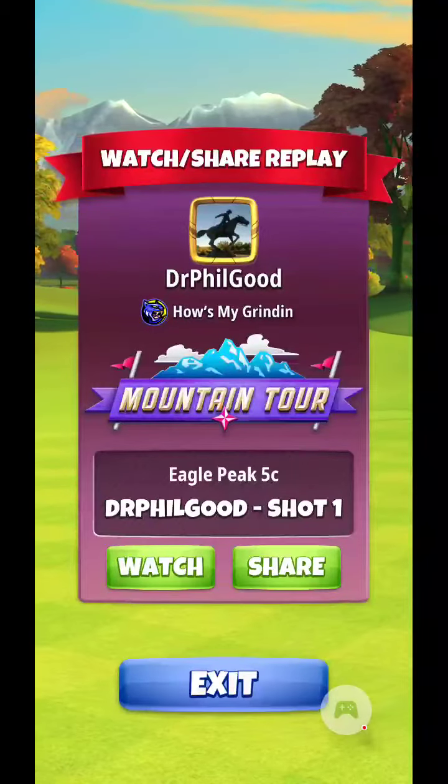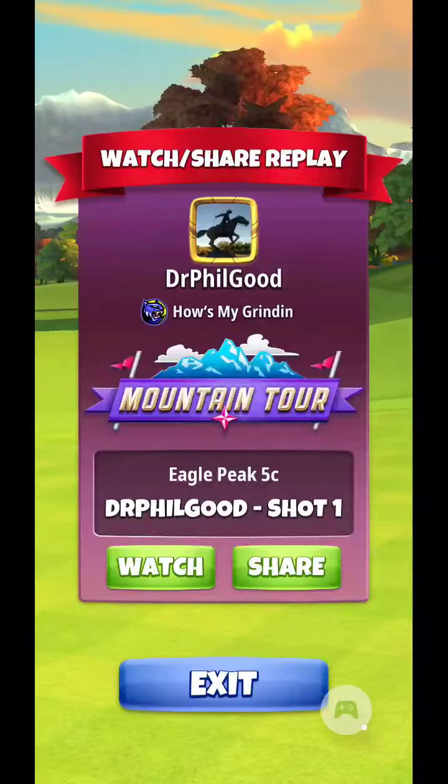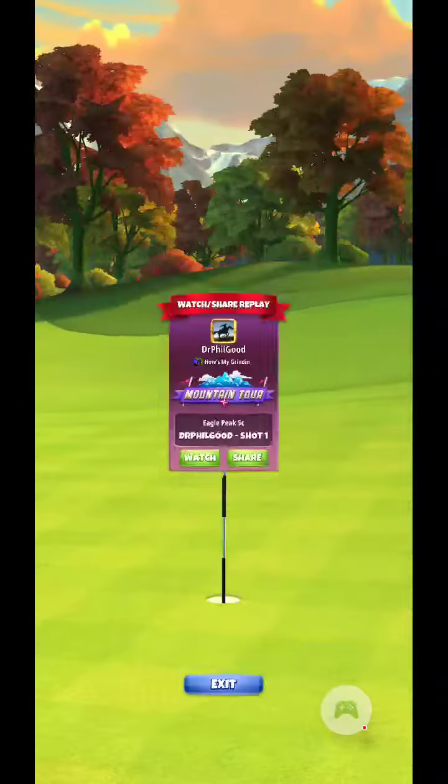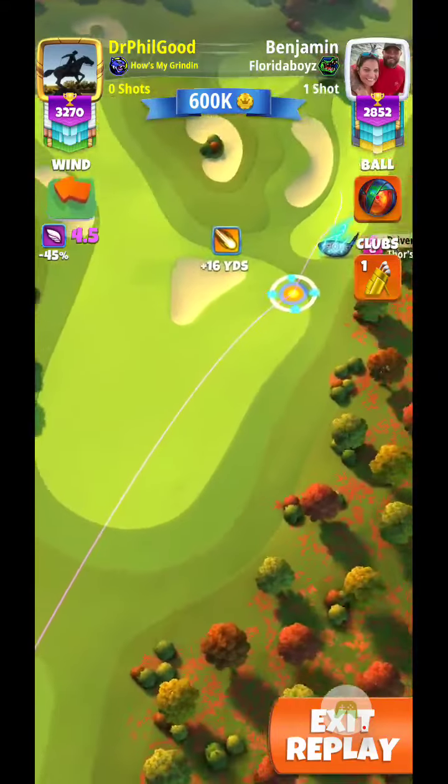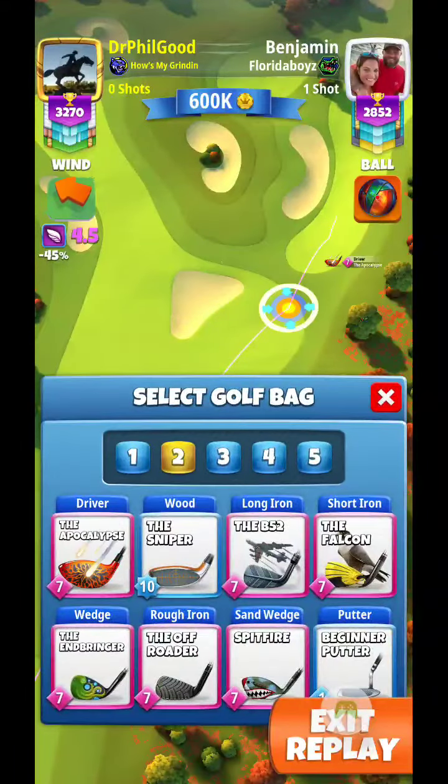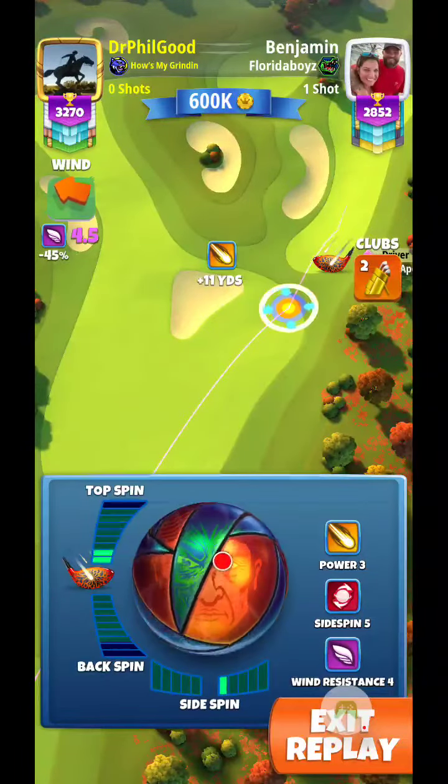Hello again everyone, Eagle Peak 5C. I thought I'd put up the shots I made here. Start out with the drive shot, looking at 4.5 mile an hour crosswind here.